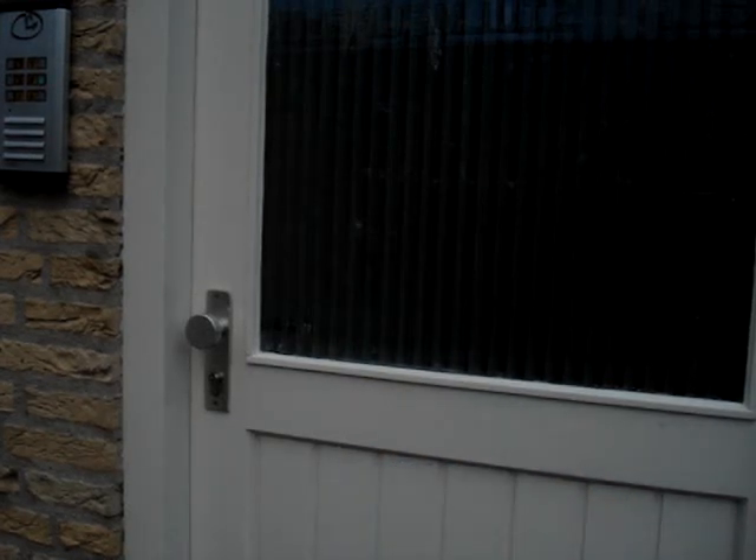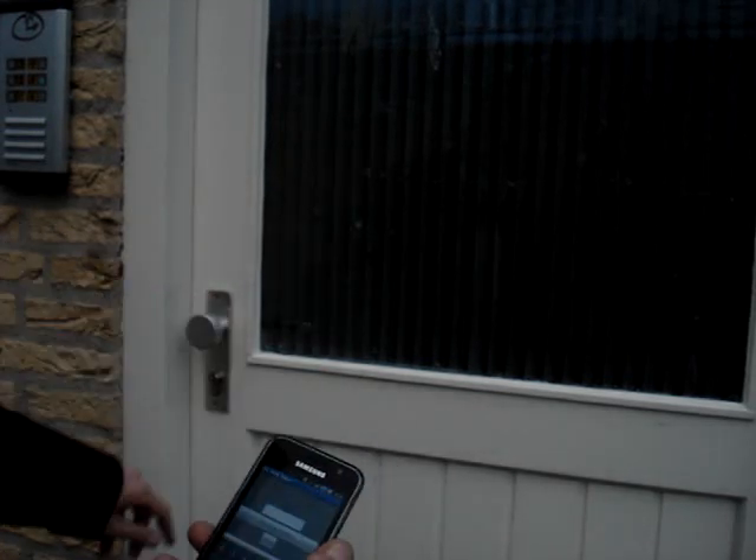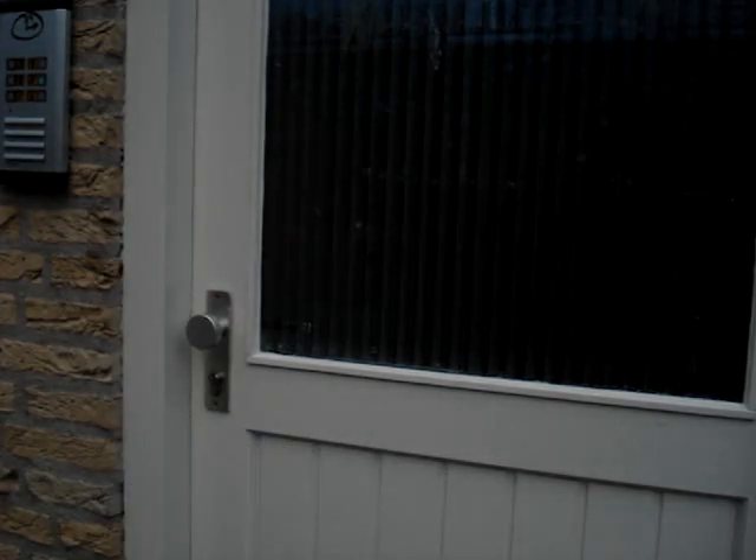Hello, this is Markus with my first ever outdoor video. As you can see, my front door is... what?